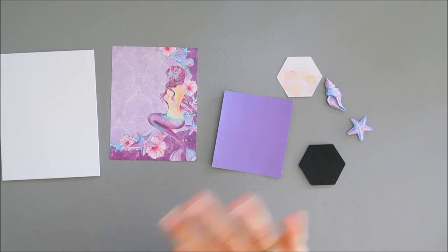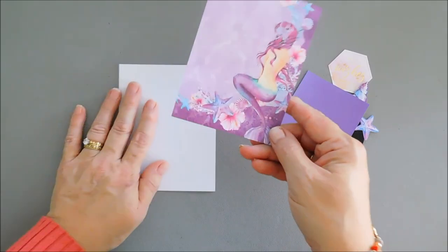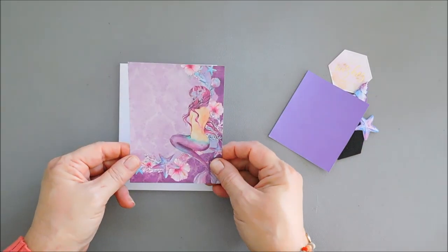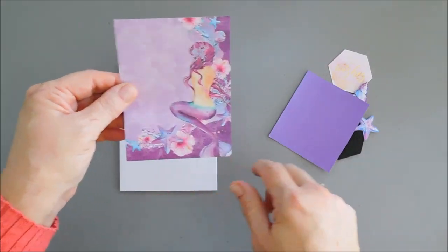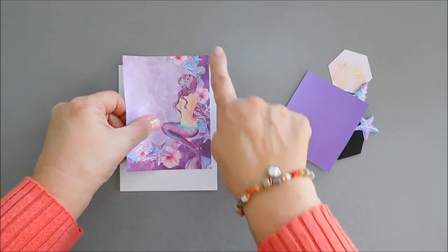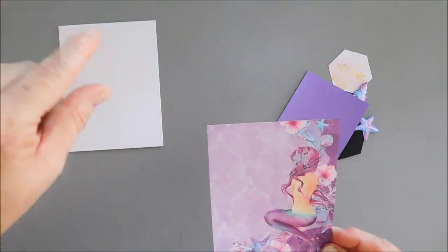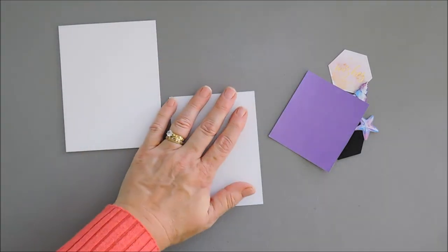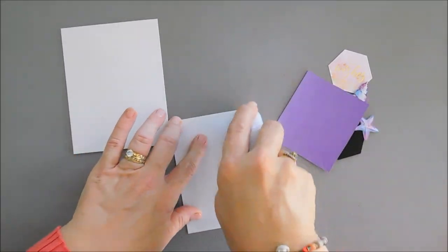Card number five — we're going to make a very easy, simple one. This pattern paper is so pretty. I trimmed off the bottom right corner so it measures three and three quarter inches wide by five inches tall, leaving a little border on my card base. There's a seahorse up at the top — isn't it pretty. I'll go ahead and use my tape runner and directly adhere this to my card base.